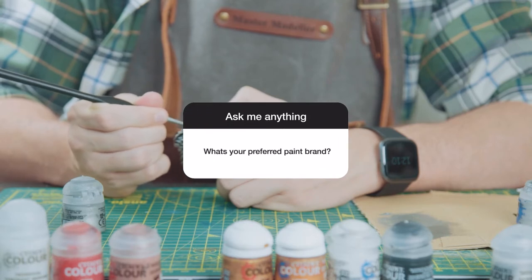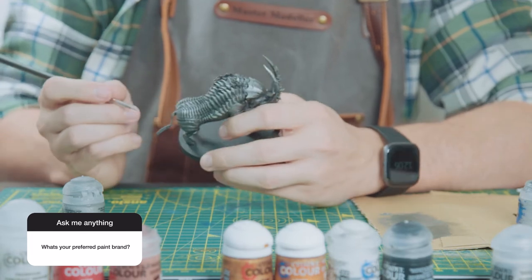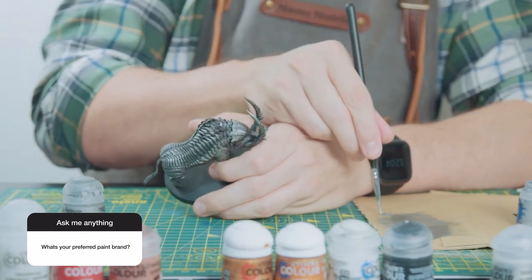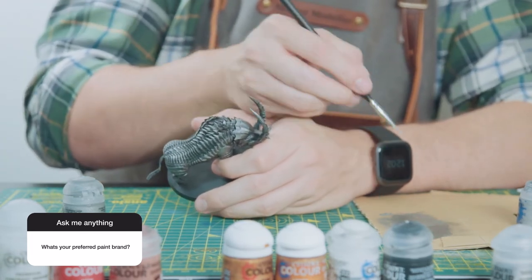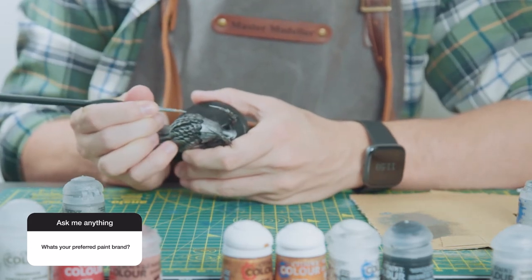Number eight: what's your preferred paint brand? I buy all my paints from Games Workshop and they sell Citadel paints. I haven't yet ventured into the Vallejo sets, so I can only say that I use Citadel.